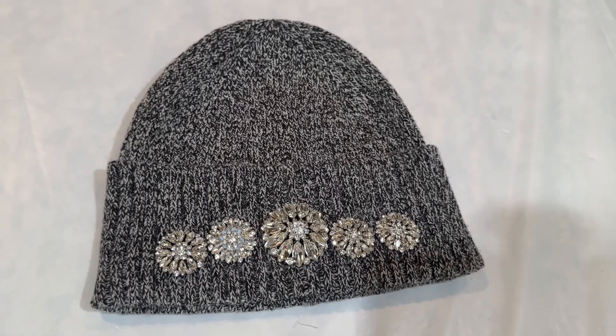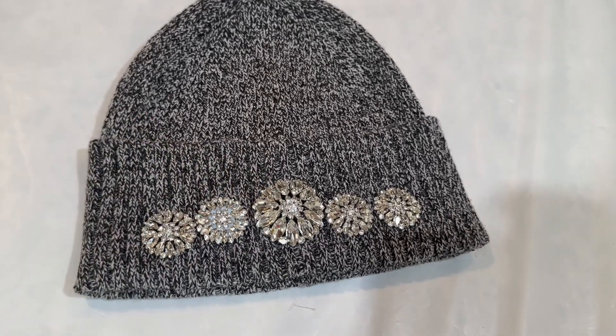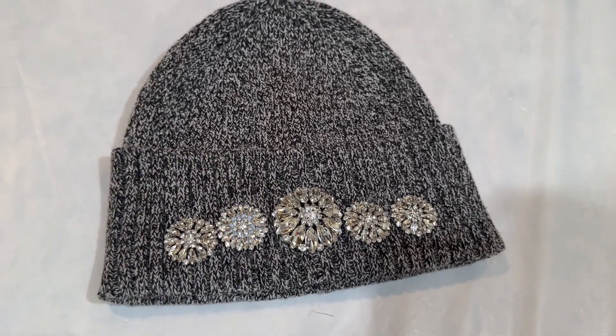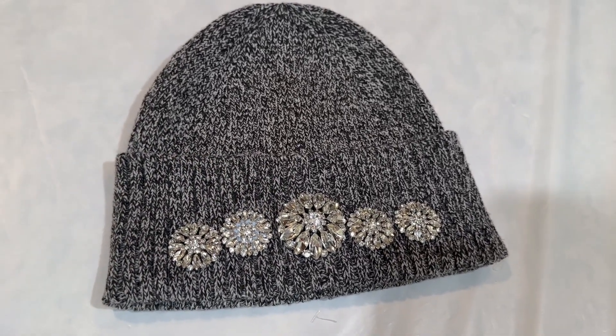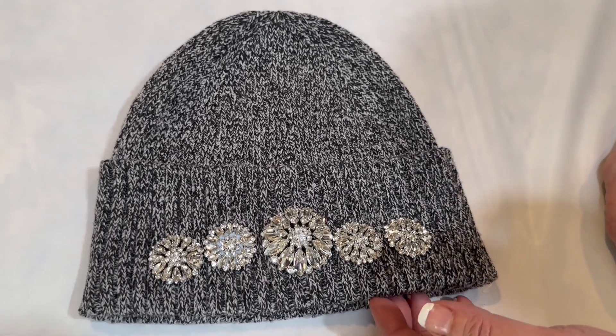So we've finished one hat. You can see the bling that we put on here. We put them a little closer together than you might think, but the reason you do that is because when you put the hat on, it stretches and it wraps around your head a little bit better.